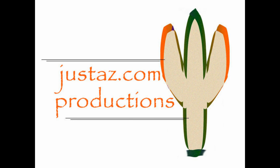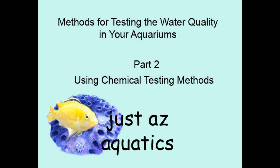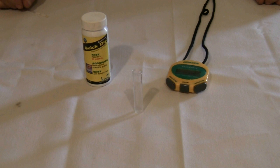JustAZ.com productions with JustAZ aquatics using chemical testing methods. Our first demonstration is the use of test strips to test for ammonia levels in our aquarium. Ideally you want no ammonia buildup in your aquarium as ammonia is toxic to fish.